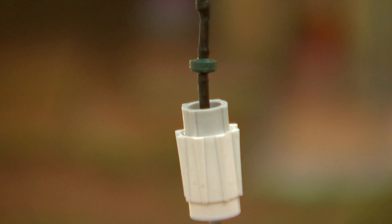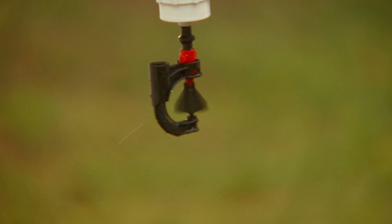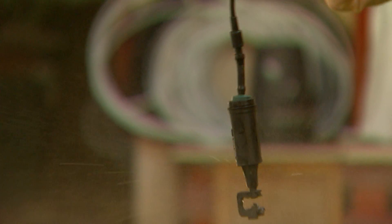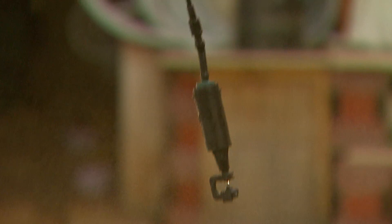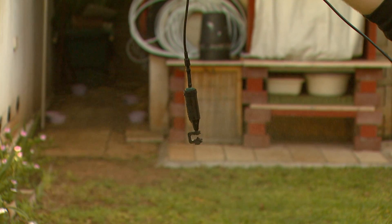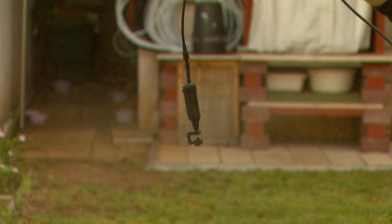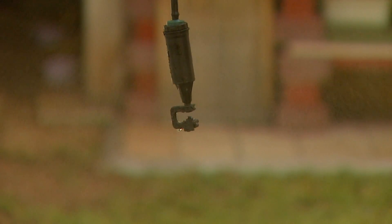That means a pulsating micro sprayer can spread water to a diameter of six meters using the low flow of a four litre per hour dripper. And if that dripper is pressure compensated, the micro sprayer will be too. The original Series 100, hung upside down in greenhouses, delivers cooling, humidity control, germination and irrigation, with a proven track record of nearly 20 years.